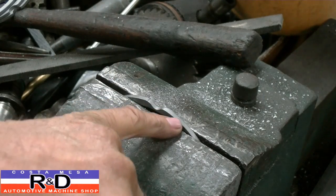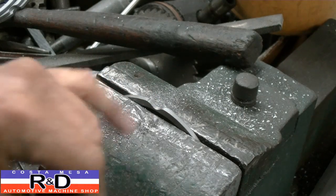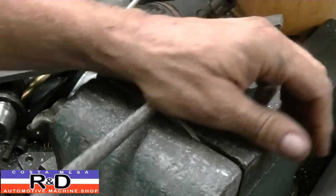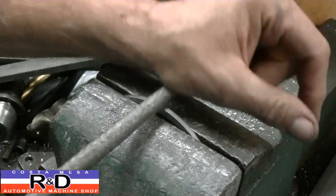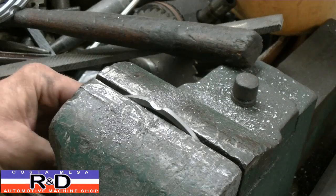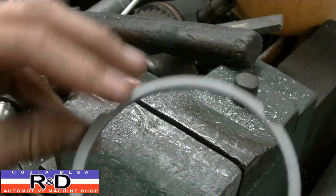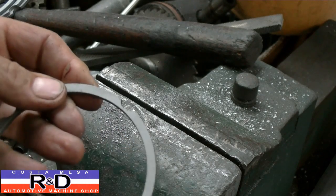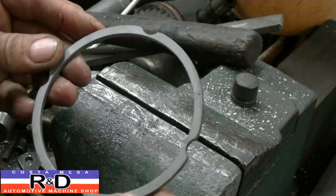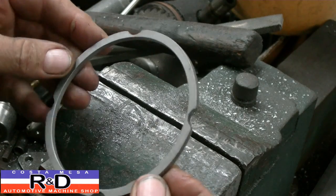These spacers were either cut on a water jet or a laser and sometimes they don't get the radius quite right, but you're all ready to go. You have to make sure that you deburr these because there is a little bit of an edge on the back side here. Anyway, it's John — Costa Mesa R&D — we'll see you soon.